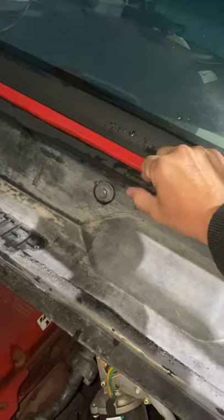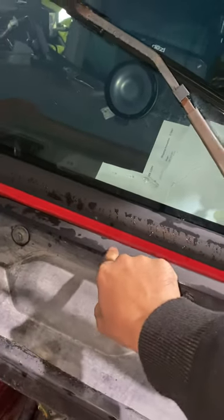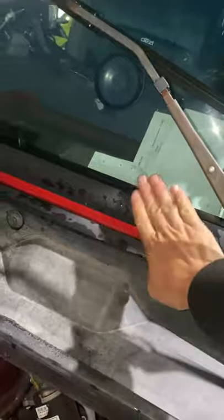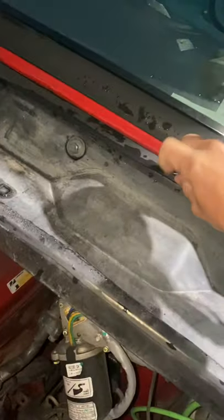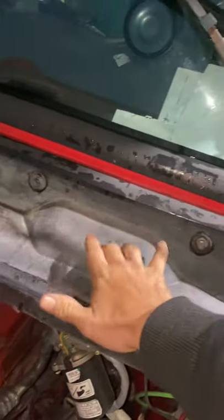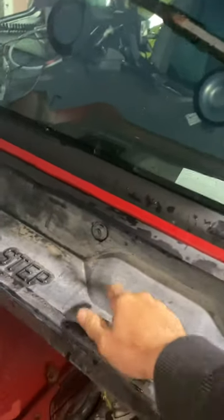If your truck doesn't have this, I highly recommend you install one. It's not complicated — it's just a double-sided tape that goes on the back. Put it all the way that way so it prevents water from coming in through here.